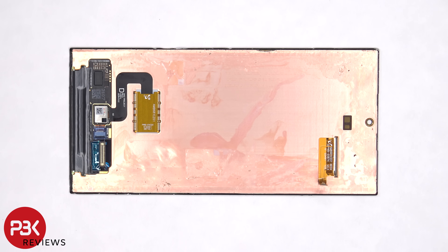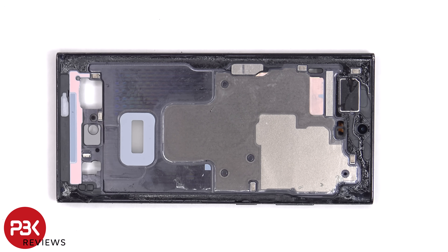Here's a better look at the screen. There's a copper film behind it to help transfer heat, and the fingerprint sensor itself is soldered to the back of the screen. Between the screen and the midframe, there is a layer of graphite to help transfer heat.